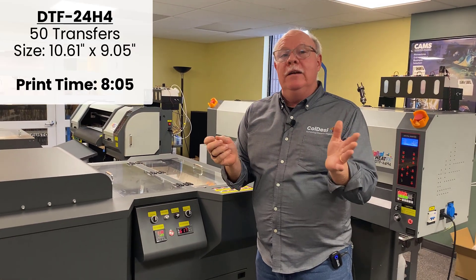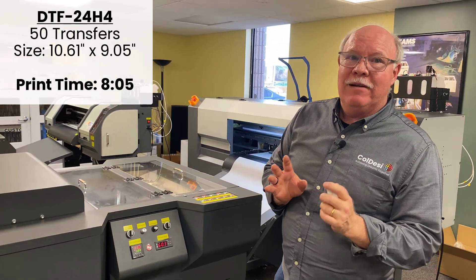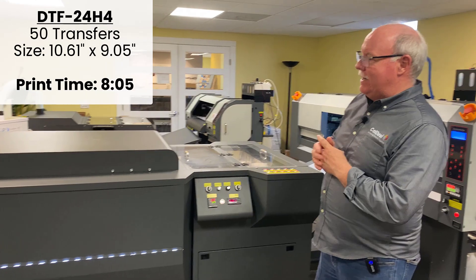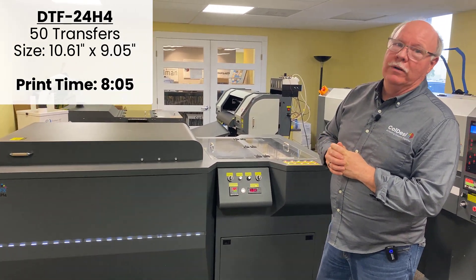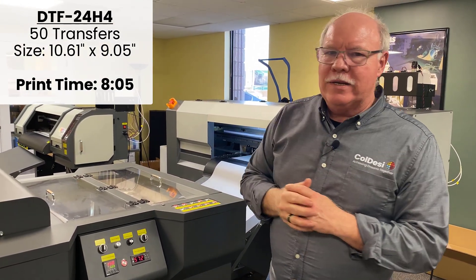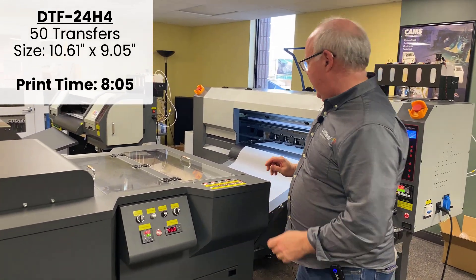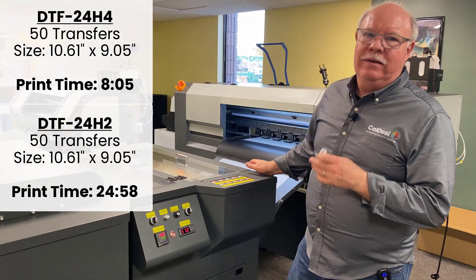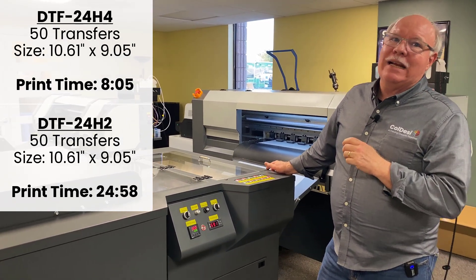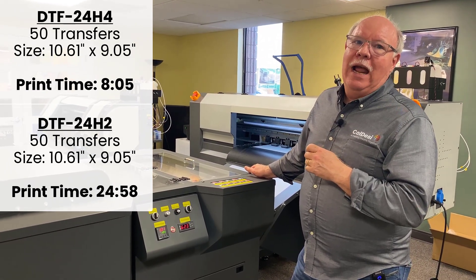Done! All right, the results are in. By the slimmest of margins — only about 16 and three-quarter minutes — the winner and new champion: the DTF 24 H4. It took us just under eight minutes and five seconds to do 50 prints on the four head, literally more than triple the speed of the two head. So doing the math: seven and a half times 50, we would have done about 370 of these transfers in an hour at this pace.